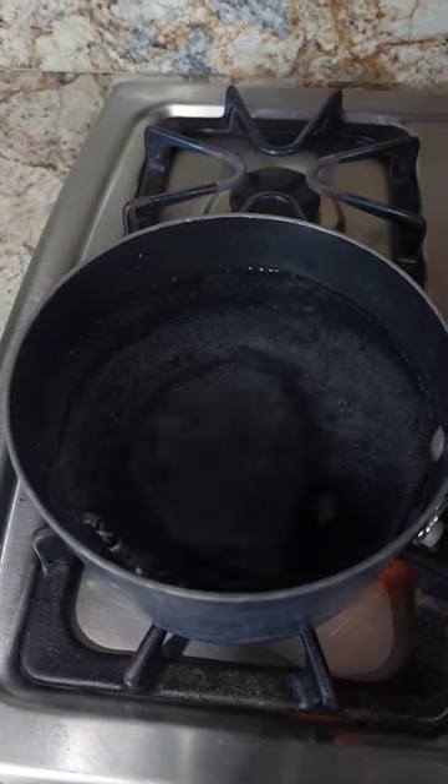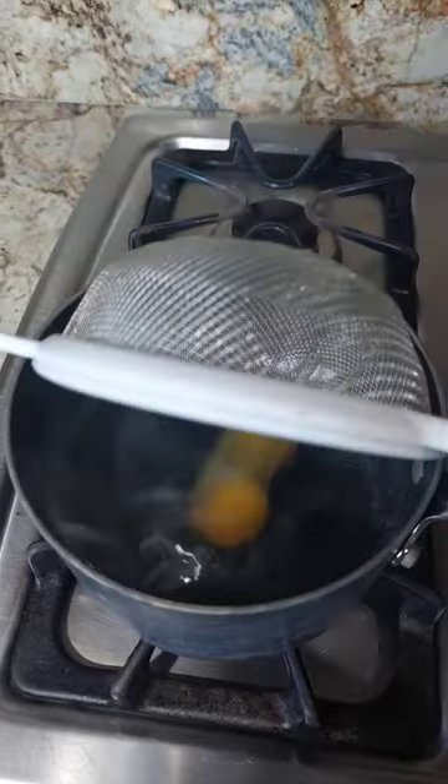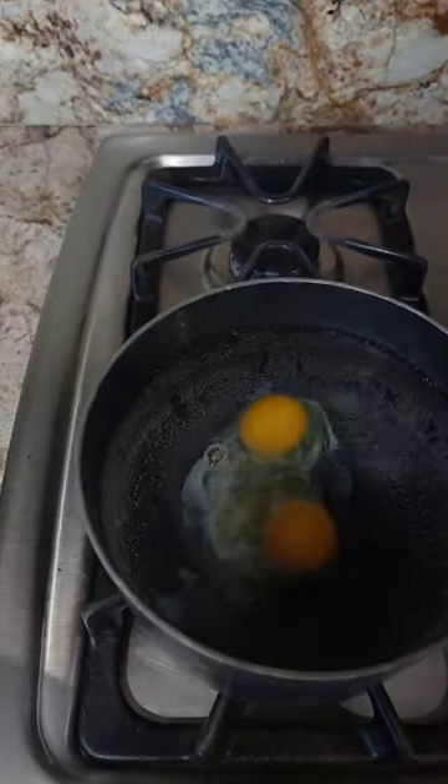Stir the water. Wait until the water is no longer visibly stirring, then pop those eggs in. You'll start to see the egg whites coming together, circling over themselves.